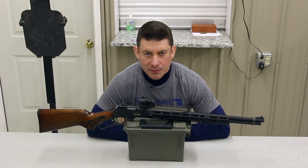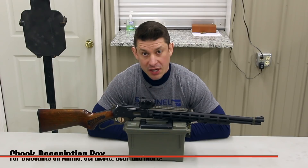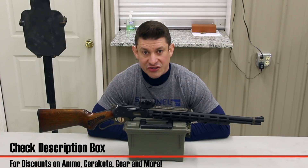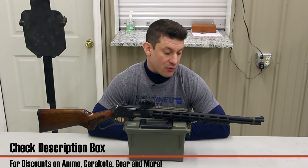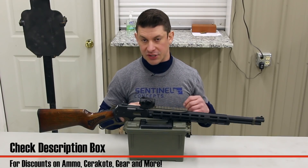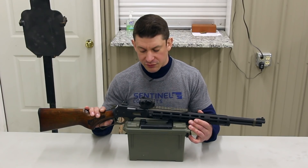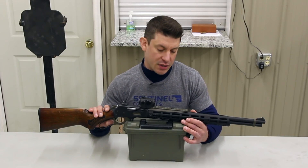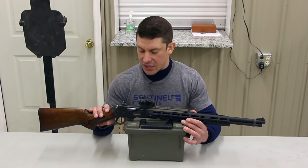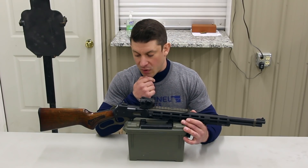Hello there folks, this is Jeff from Practically Tactical and in this video I'm going to be talking about a very special project gun, one of two in a matched set. We are going to be firing this so there's going to be live fire in the video. I have a couple of my late mentor Paul Gomez's guns and things that we had traded each other for, and this is one of them.